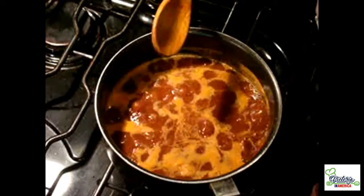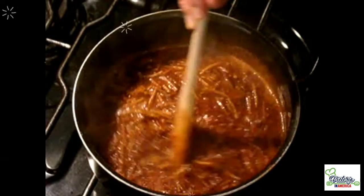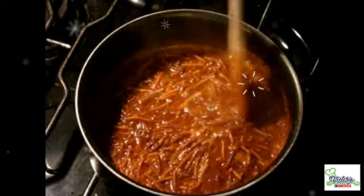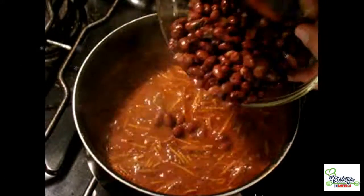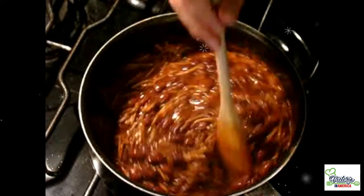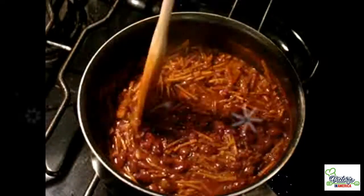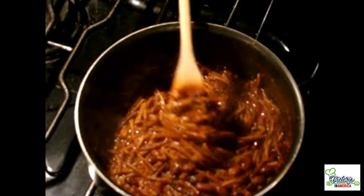Let it simmer for a while on low temperature. When you see that the broth is almost dry, add that cup and a half of beans and let it simmer a little longer. Look at the consistency — it's like this: dry but still juicy. This is what we are looking for.